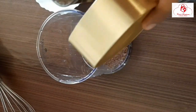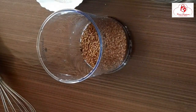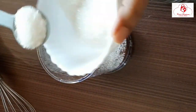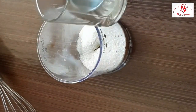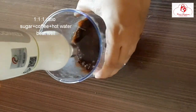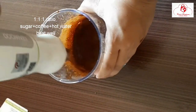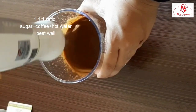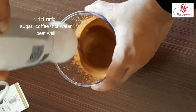For the coffee mixture: 4 tablespoons of coffee powder. Add 4 tablespoons of sugar and 1 tablespoon of coffee. Add 1 tablespoon of coffee and 4 tablespoons of caffeine. It will be very creamy.